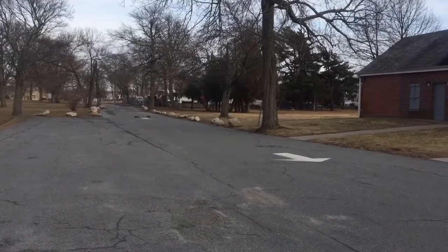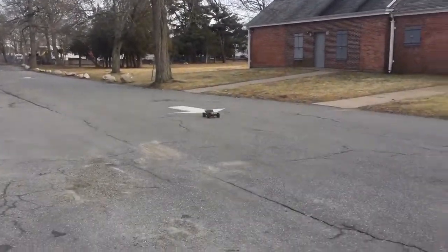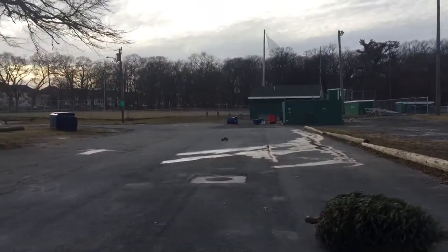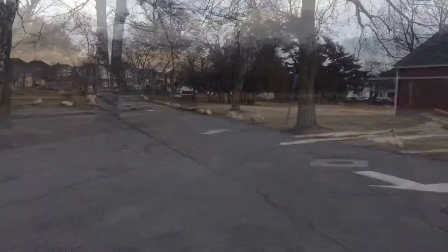Ready, set. Woo! He's running. Yeah, here Rachel.